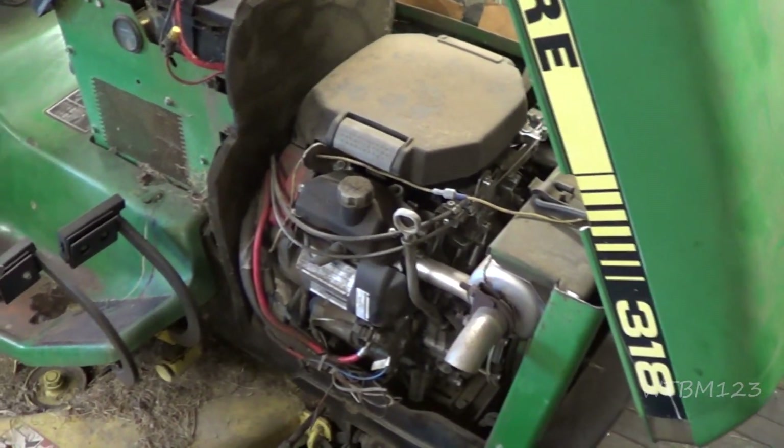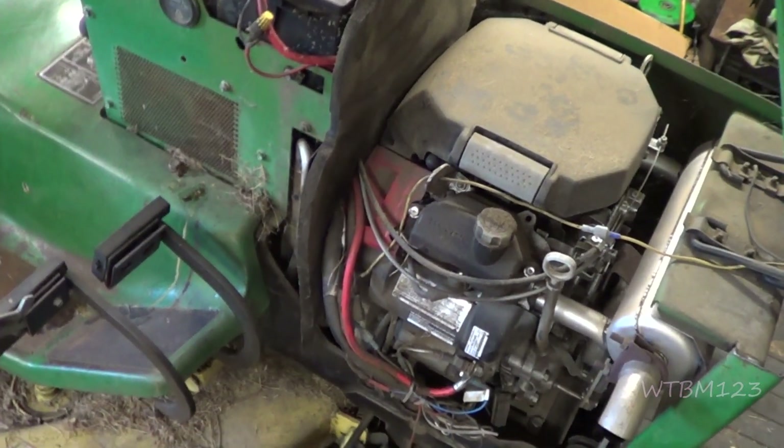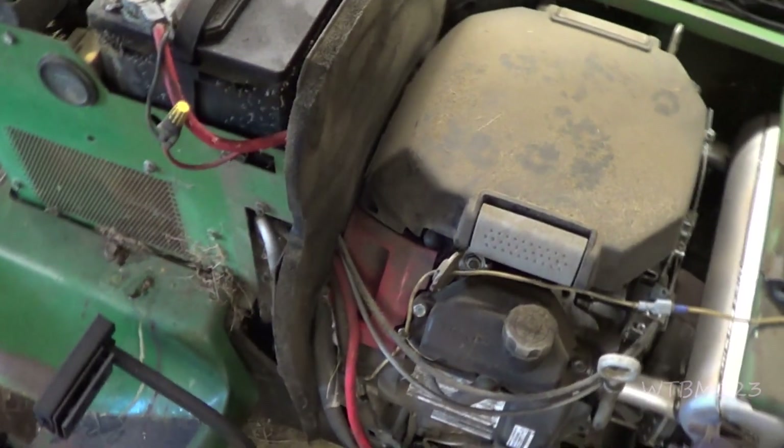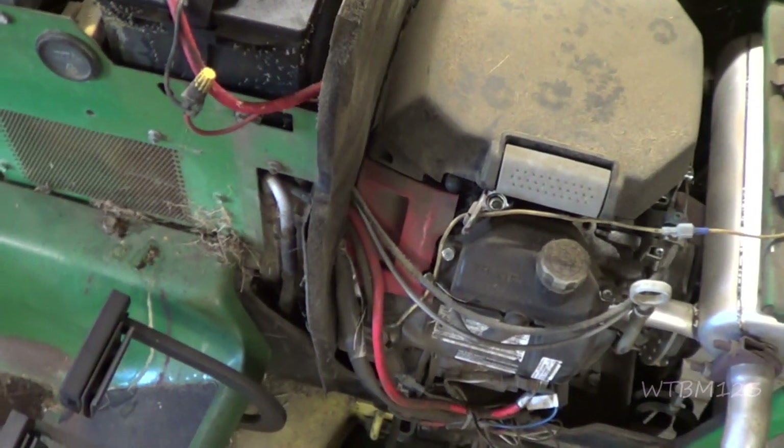So I got a 318 John Deere here. This one's got a Honda already in it. It was a complaint of no start, and it may have been a no-charge before that — we're not sure.